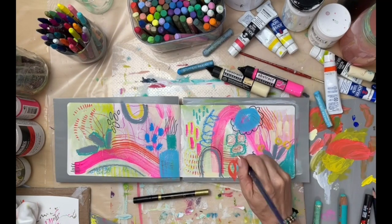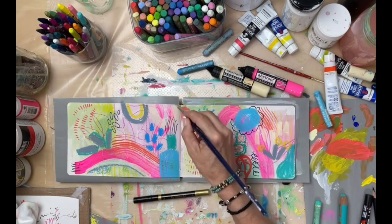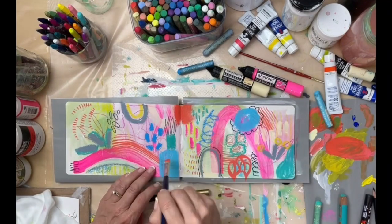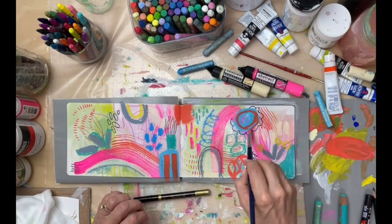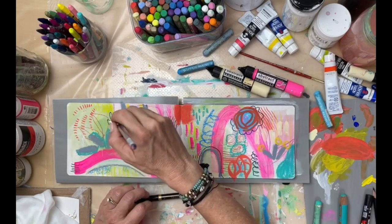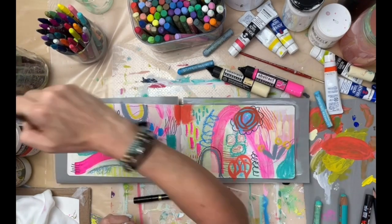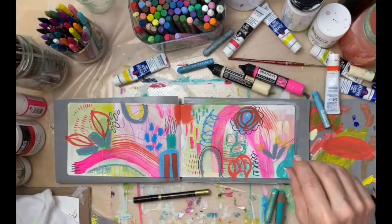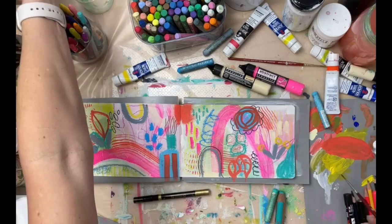At this point I decided to use the dark Posca marker. I'm so excited — they made one navy Posca marker! Even though right here it looks black, it might as well be black. I don't know why I have this thing about navy instead of black — weird.